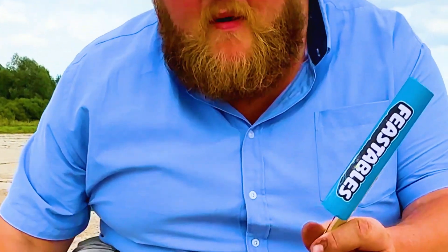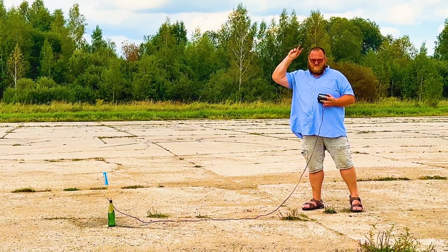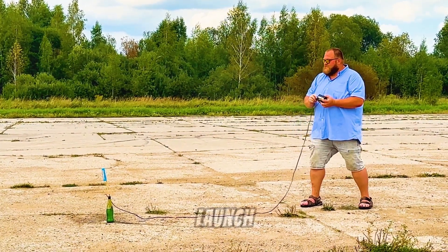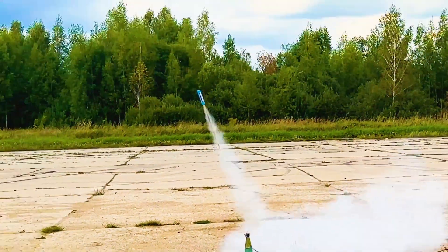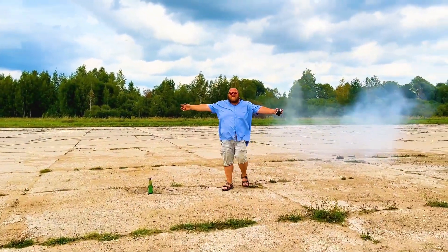And here's our final contender for victory — the Chocolate Rocket. As we know, chocolate burns poorly, but I extracted pure sugar from Feastables and made rocket fuel out of it. I'm curious to see what happens. Three, two, one — launch! It's a win! It's the first one to actually fly! That was awesome!